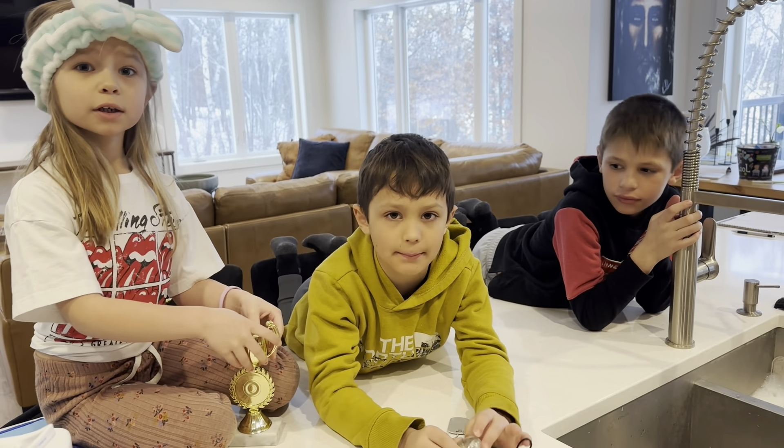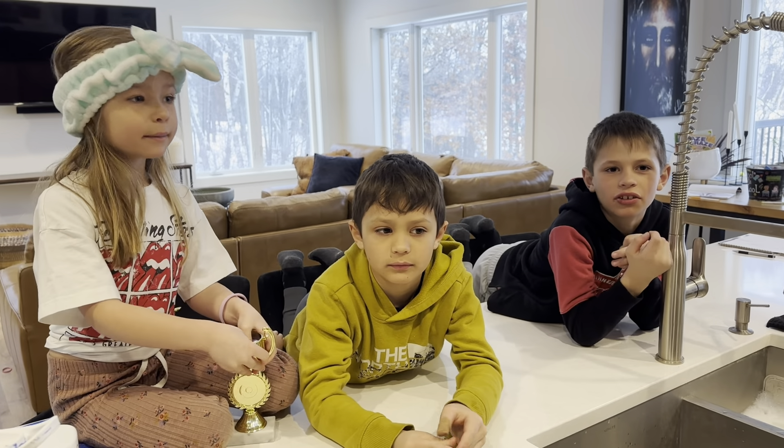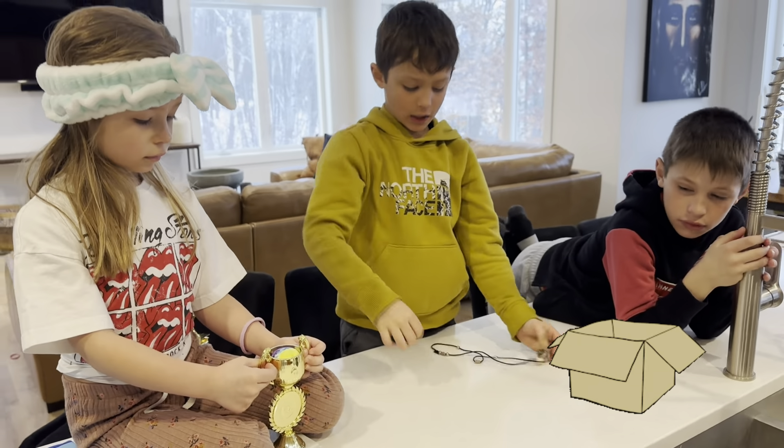We're the Foggy Fam and we're going to trap the leprechaun — and we're going to charge him. So how are we going to do it? First, we're going to get a box.